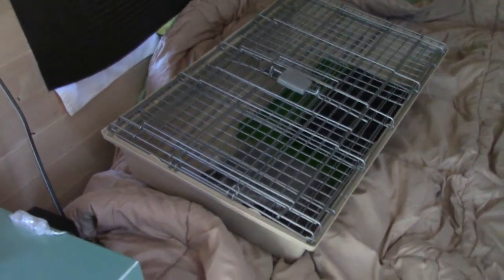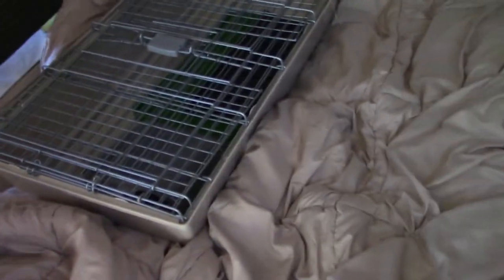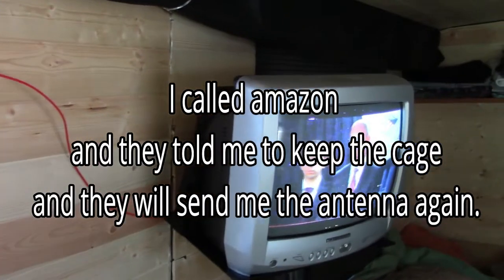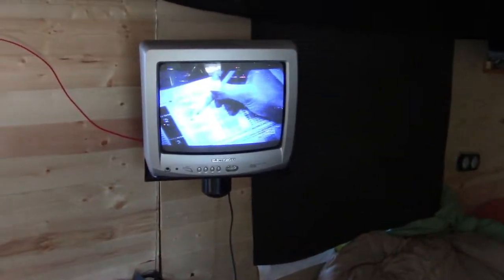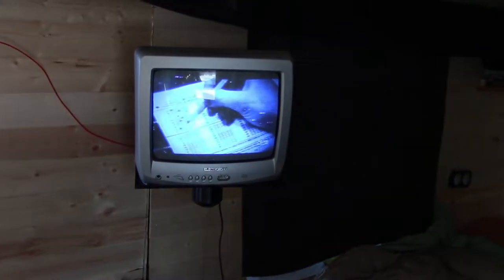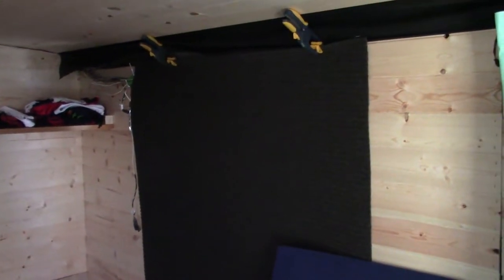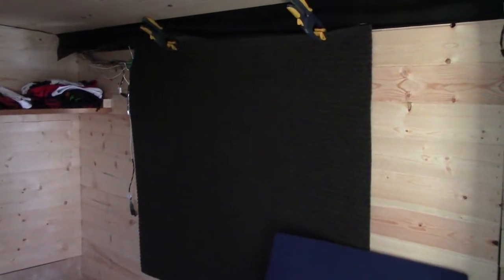It's back in the box. There's my TV — I put my little red wire back in the hole. The TV spins around every which way so I can watch from the bed or from the kitchen.